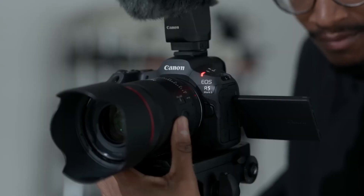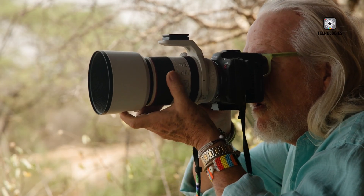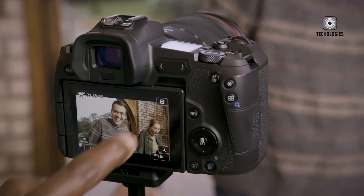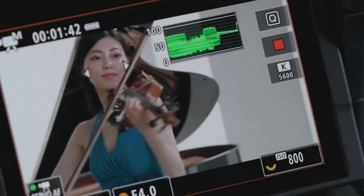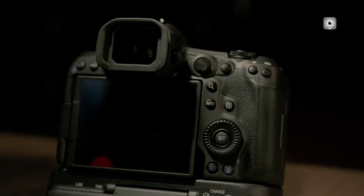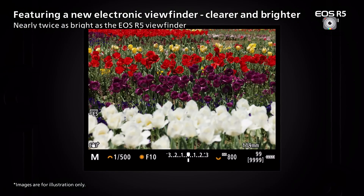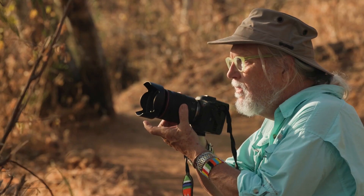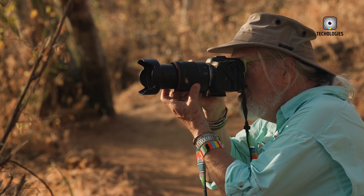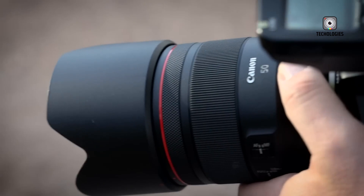The Canon EOS R5C and R5 Mark II share a similar body design, featuring weather-sealed construction and a compact form factor. The R5C includes a built-in fan for active cooling, adding some bulk to its design. Both cameras have a 3.2-inch vari-angle touchscreen LCD, but the R5 Mark II offers a higher-resolution 4.15 million dot display compared to the R5C's 2.1 million dot screen. The electronic viewfinder on both models is a high-resolution 5.76 million dot OLED. A key difference is the R5C's dedicated video/photo mode switch, which completely changes the camera's interface for specialized photo and video settings, while the R5 Mark II features a more unified interface that integrates both modes seamlessly.